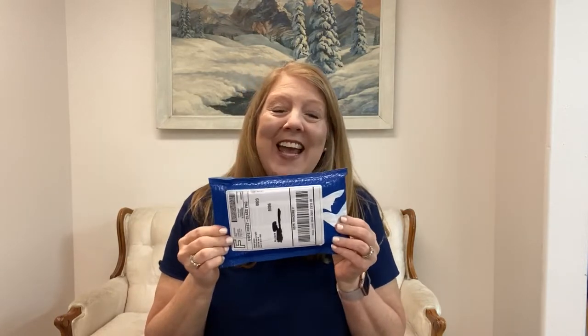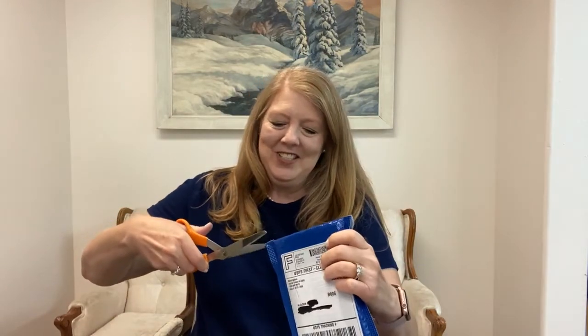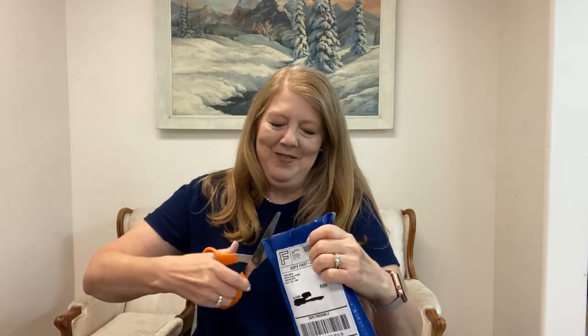Hi there, this is Allison with Let's Go Travel Tips and I am so excited to show you that today my medallion came. So it comes in a little bubble wrap pouch like this. It's got the Princess logo right here and I waited so that we could open it together. I've got my scissors here and I'm going to open it really quick.